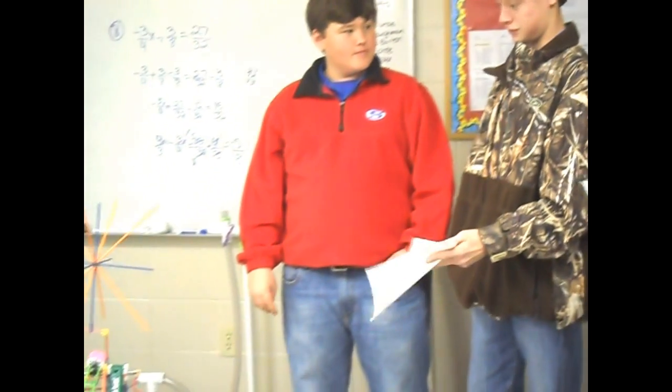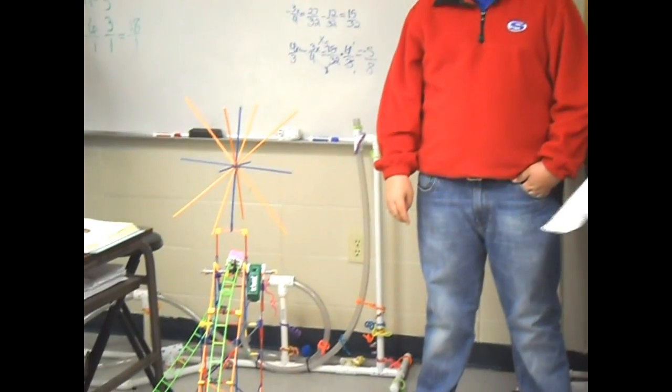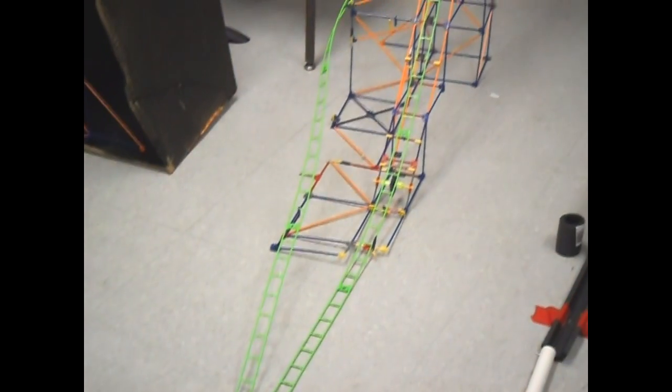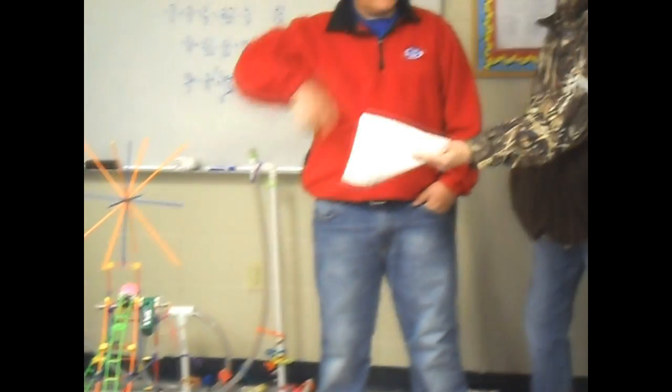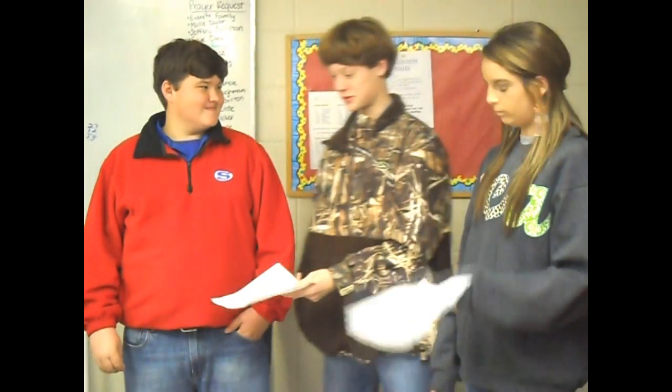We started out trying to build it with the directions, but that didn't work as a team. So we finally decided to each do what we could — Skylar started building the base and we all pitched in to build this beautiful thing as best we can.